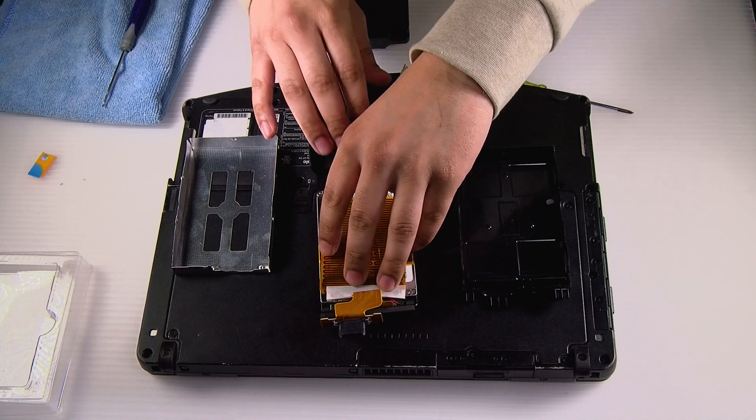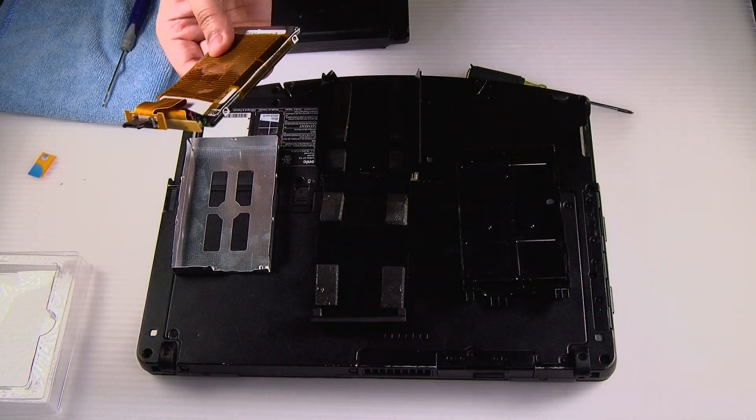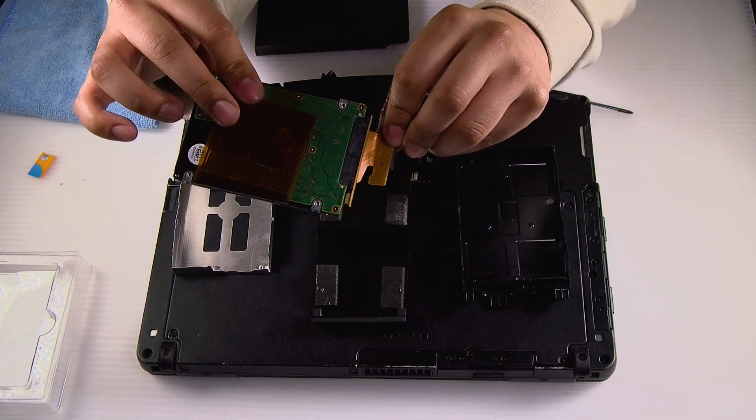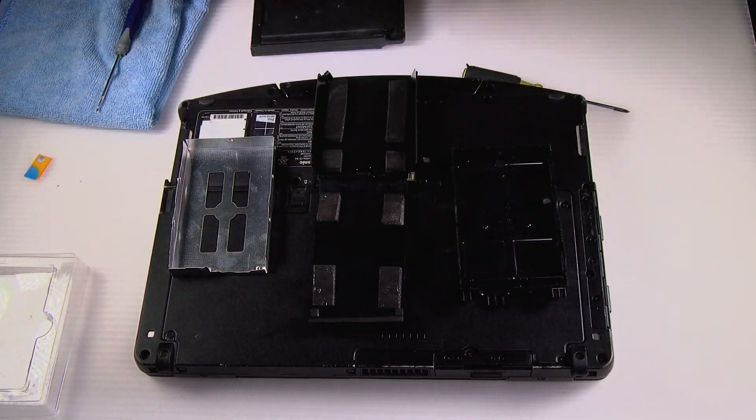Remove the sleeve. Normally you detach the ribbon cable and put it on the new hard drive, but since it's just an example, I'll keep it how it is.